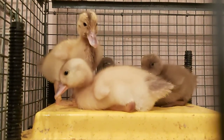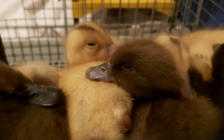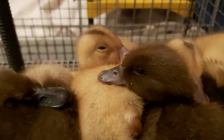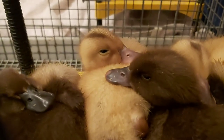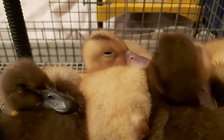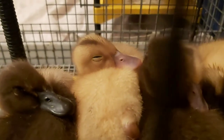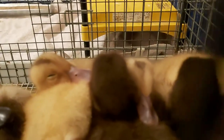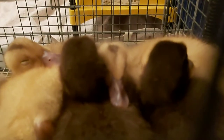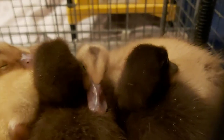Ducks are intelligent little things, and with intelligence comes curiosity. Particularly once they're done eating, drinking, or bathing, they'll investigate every nook and cranny they can. They use their bill to feel, taste, and nibble anything that they find interesting — the folds of your clothes, a loose thread, anything. So it's important to duck-proof their enclosure and to supervise if you let them out of their usual safe zone.